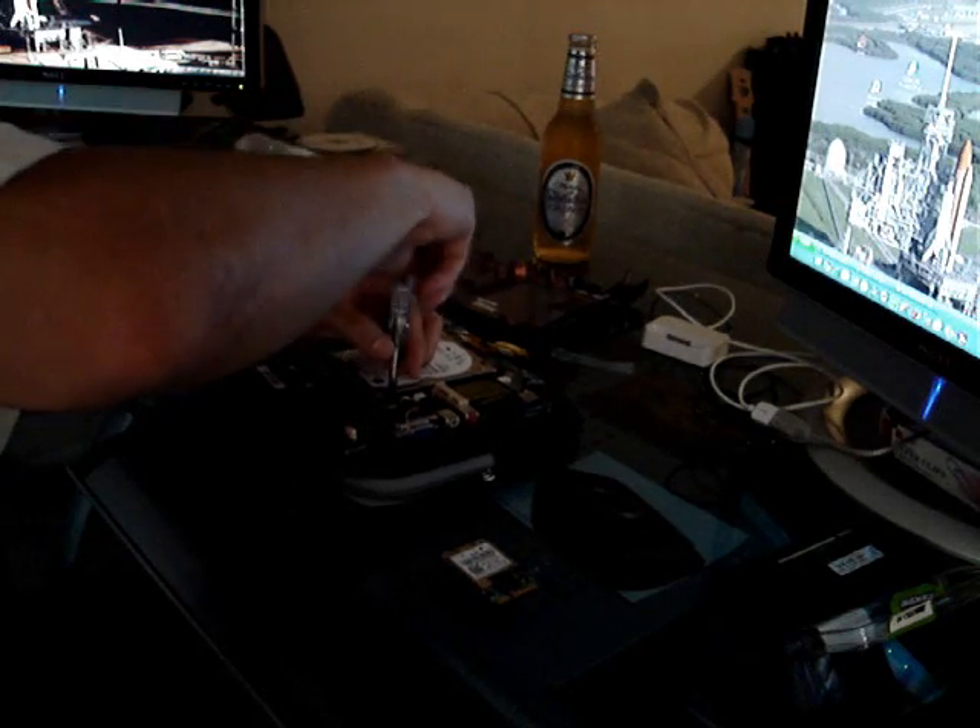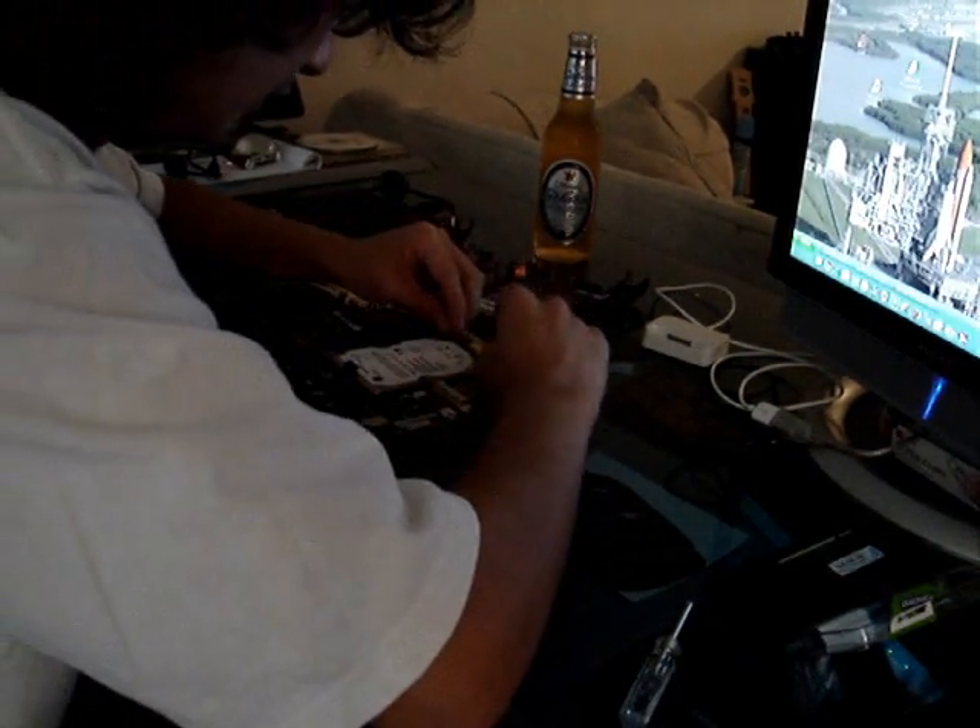There's one screw. Bada bing, bada boom — we swapped out the hard drive right there. That's all done now.